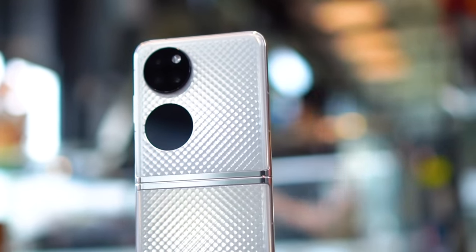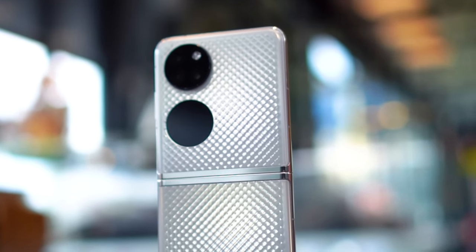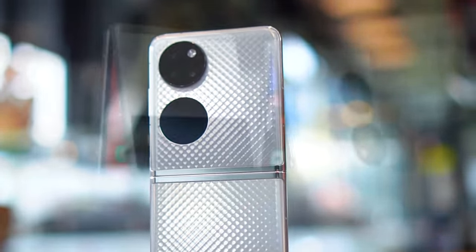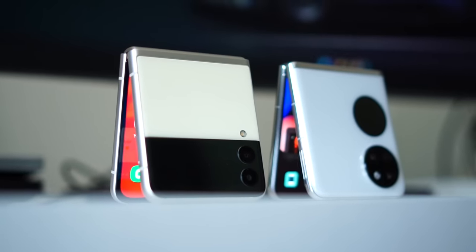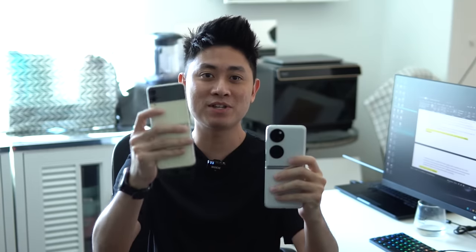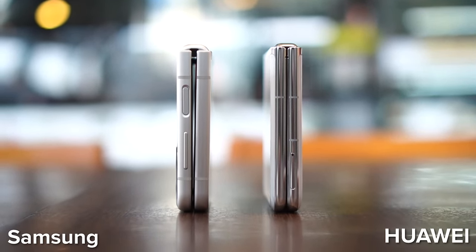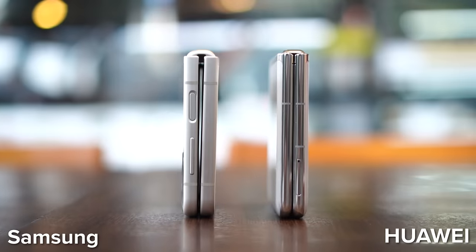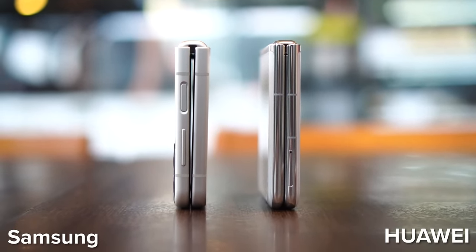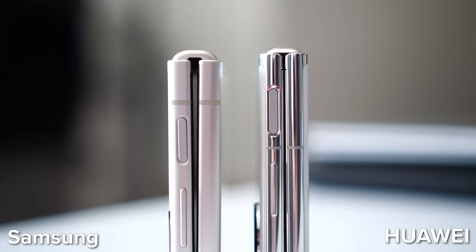If you look closely, those tiny diamonds form a texture you can actually feel on the back. It looks super premium, just like a luxury product. Overall, both phones look great and are unique in their own way, but ultimately it comes down to personal preference. On the folding mechanism, the Huawei P50 Pocket is able to fold completely flat, whereas the Z Flip 3 has a pretty large gap in between — which is quite annoying as dust and debris get trapped there often. I have to give points to the Huawei P50 Pocket for folding so seamlessly.